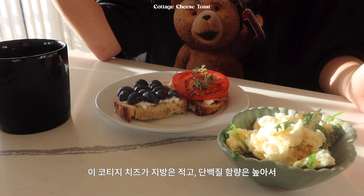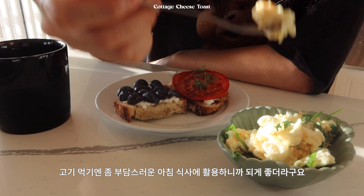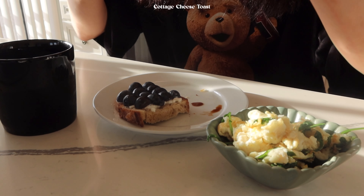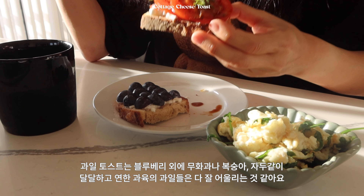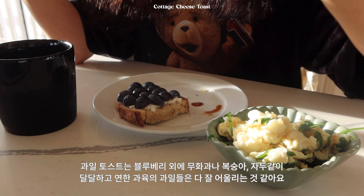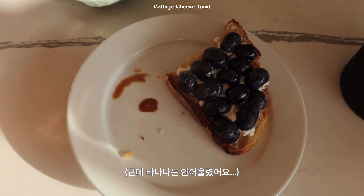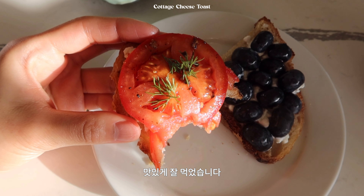이 코티지 치즈가 지방은 적고 단백질 함량은 높아서 고기 먹기엔 좀 부담스러운 아침 식사에 활용하니까 되게 좋더라고요. 과일 토스트 같은 경우는 지금은 블루베리를 사용했지만 무화과나 복숭아, 자두같이 달달하고 연한 과육의 과일은 다 어울려요. 맛있게 잘 먹었습니다.